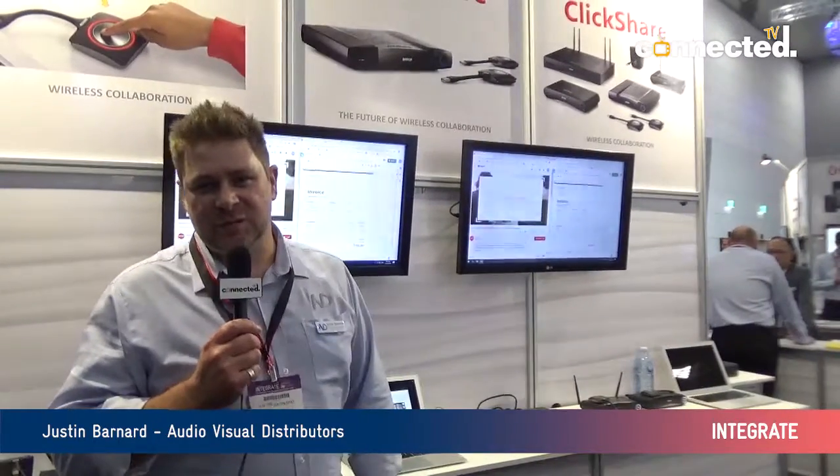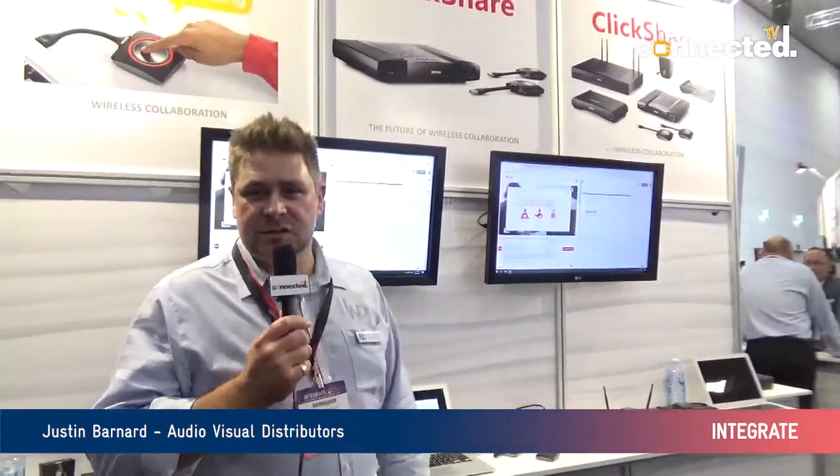My name is Justin Barnard from Audio Visual Distributors, here at Integrate 2019, Booth D2. I'd like to introduce you to some new products in the Barco Clickshare stable. Barco Clickshare have been one of the world leaders in wireless presentation for many years, but they've really bumped up the profile these days with some new additions to the range.